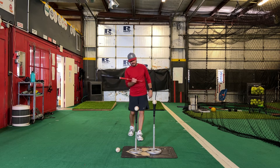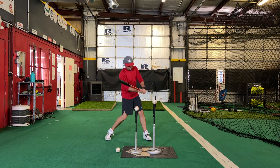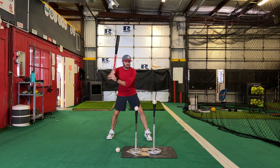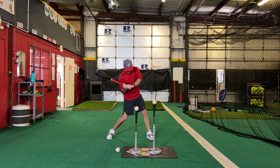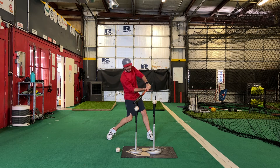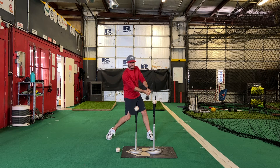We want to really attack to the inside of the ball, but we do not want the player to come in and beat this into the ground. Get into that launch position. We want to be behind the ball coming through. You don't want to look like you're coming from the top, and of course you don't want to look like you're coming underneath.